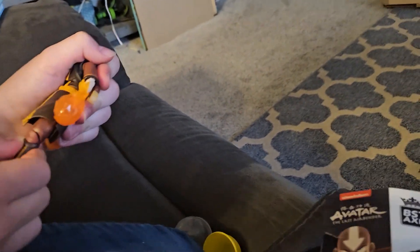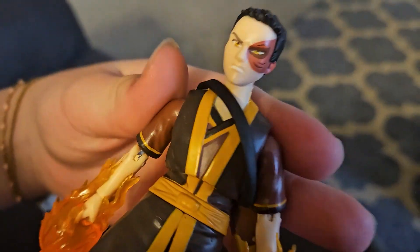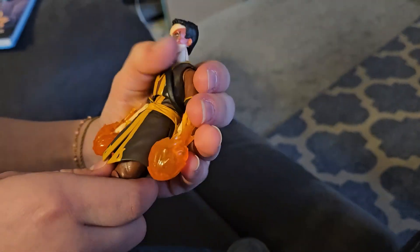So fully customizable and high quality. I mean, you don't really see action figures like this anymore, but it's a good quality action figure. It's awesome.